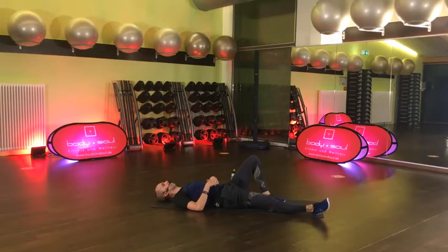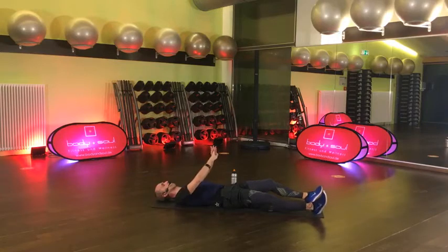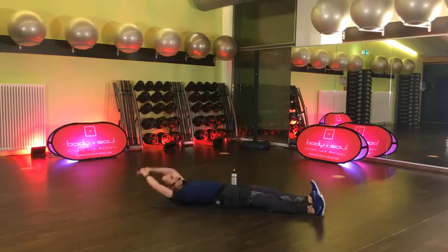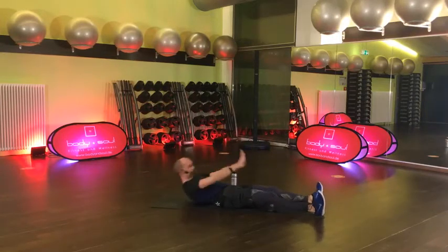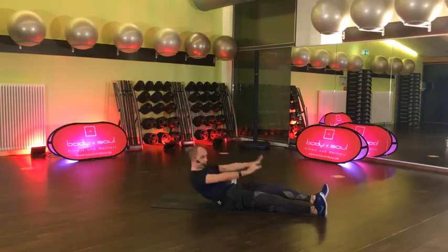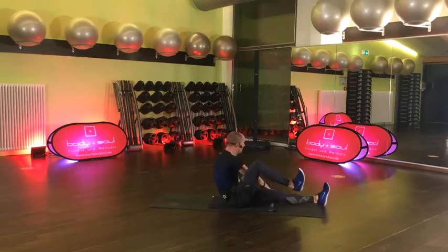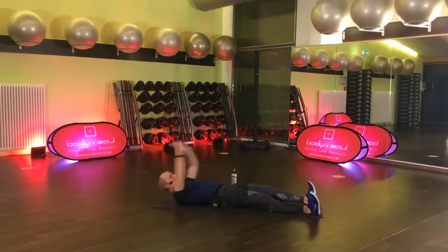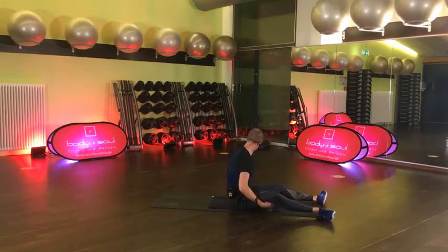Hände übereinander, du kommst hoch, offene Seite berührt den Boden, andere Bein ziehst du ran. Bereit – auf geht's, komm. Die Übung ist ganz cool hier – Crunch, nicht klein, und hier muss auch arbeiten. 30 Sekunden – dann haben wir nämlich den zweiten Block auch schon durch, und dann ist Halbzeit. 15 Sekunden, komm. Einen geht noch – Pause. Trinken. Halbzeit!